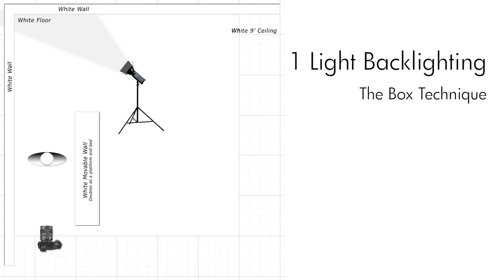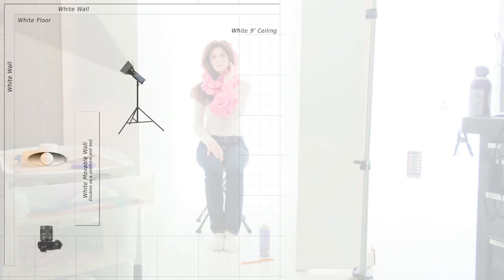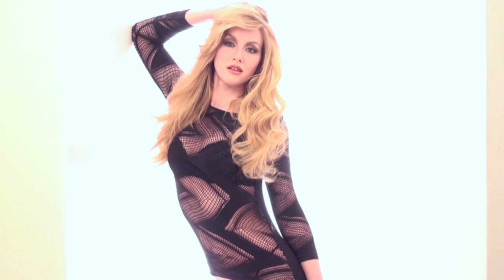You can see in the diagram that I have my model sandwiched between two white walls. It is important to note that the subject is recessed into the space so that there is a fair amount of white wall in front of her, which serves as reflectors to help provide an even light to the front of her face. One strobe is set up and aimed at the wall behind my model Megan, and my exposure is based upon the light that is reflecting onto her face, not the light that is behind her.